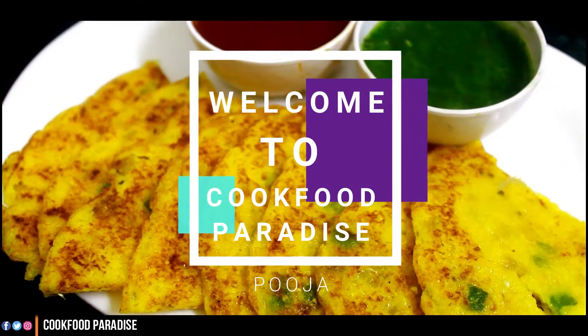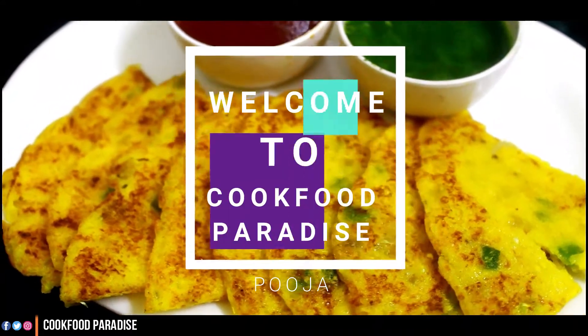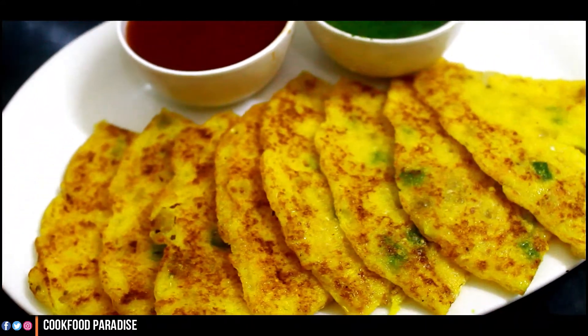Hello friends, welcome to my kitchen. I am Pooja and you are watching my channel Koo Food Paradise. Today, our kitchen is making a healthy breakfast.